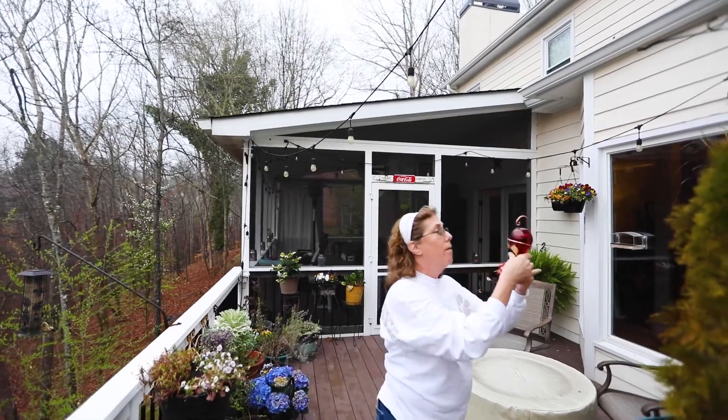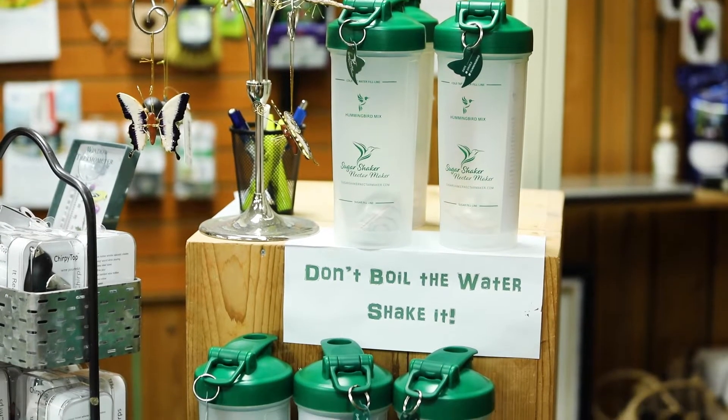So in April, it's fun and exciting when the hummingbirds are arriving — that hour is very short and easy to do. But by August, when you have to change the nectar every three days because it's 90 degrees out, all of a sudden that's become a chore and a pain. So I had to find a way to make creating nectar easier, and that's where the Sugar Shaker Nectar Maker came in.